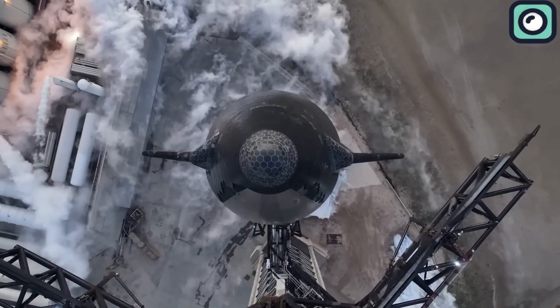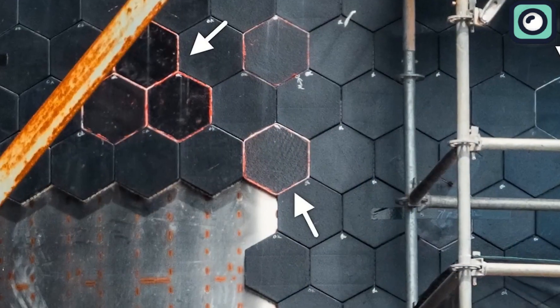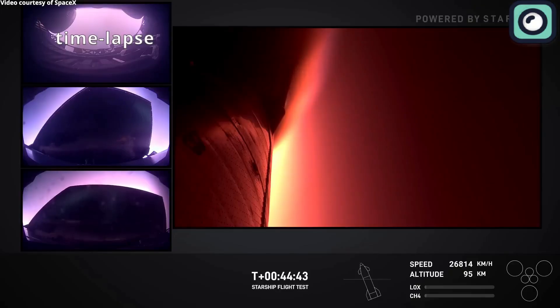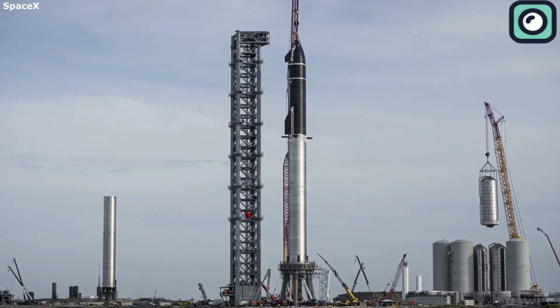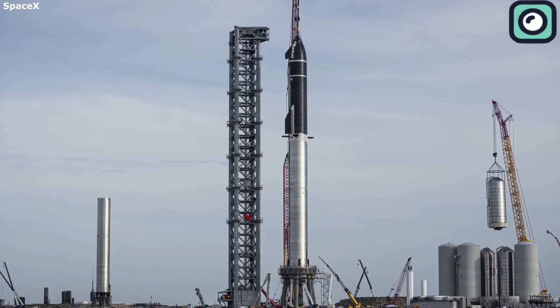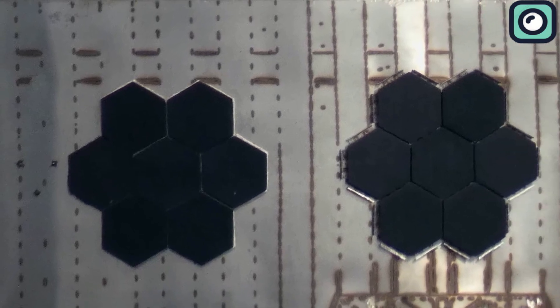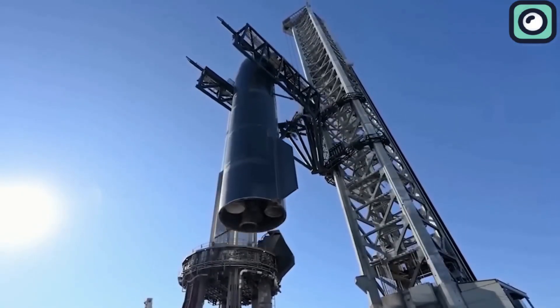One of the biggest challenges SpaceX faces is building a strong and reliable thermal protection system. Heat shields are essential because they protect the spacecraft during re-entry, where temperatures skyrocket to extreme levels. Traditionally, ceramic heat shields have been used, but SpaceX is moving in a new direction by using metallic heat shields — a bold approach that could completely change how spacecraft handle intense heat.